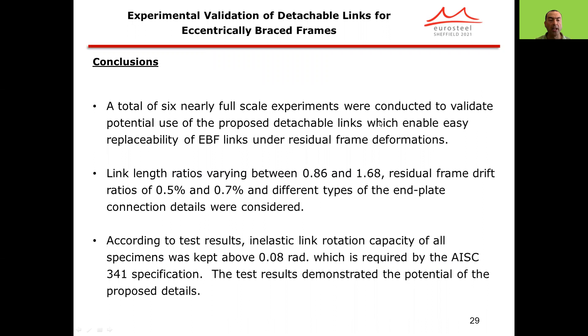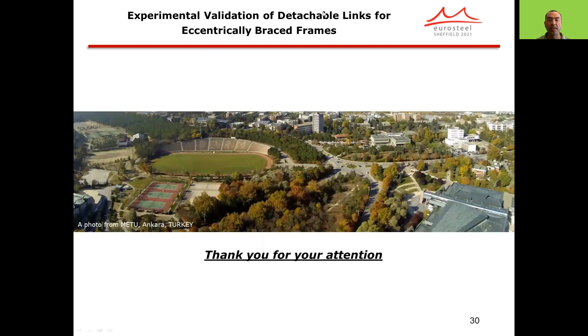In terms of conclusions, a total of six nearly full-scale experiments were conducted to validate the potential use of proposed detachable links, which enable easy replaceability of EBF links under residual frame deformations. Link length ratios varying between 0.86 and 1.68, residual frame drift ratios of 0.5% and 0.7%, and different types of end-plate connection details were considered. According to the test results, the inelastic rotation capacity of all specimens exceeded 0.08 radians, as required by the AISC 341 specification, demonstrating the potential of the proposed details and providing validation for the detachable links.